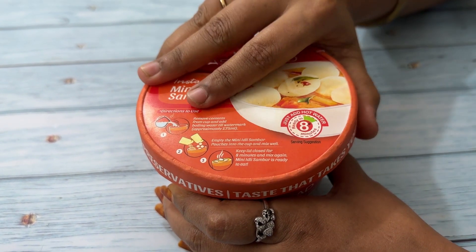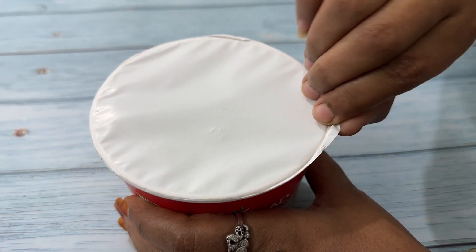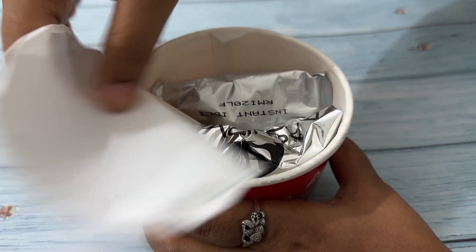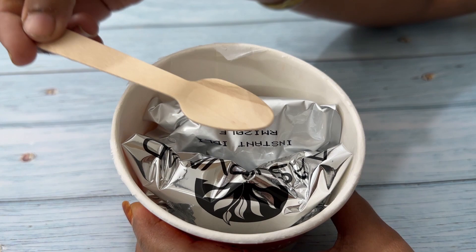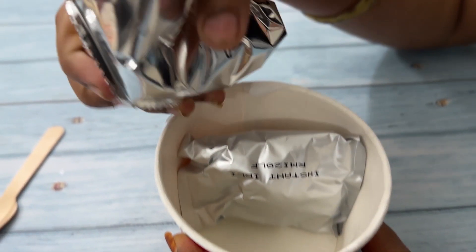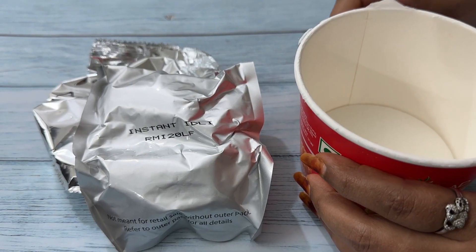First, open the contents of the pack. This packet contains one spoon, idli mix, and sambar mix. Let's start the preparation.